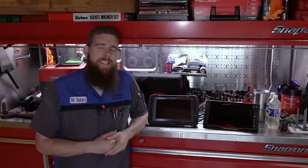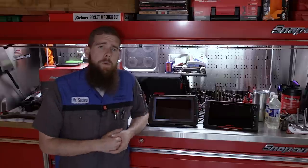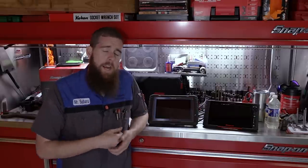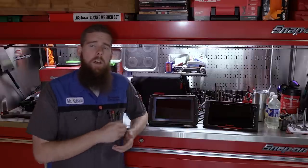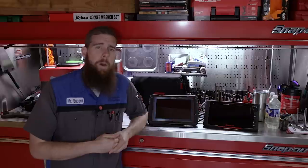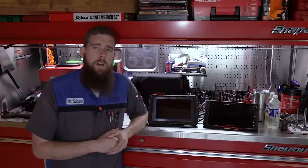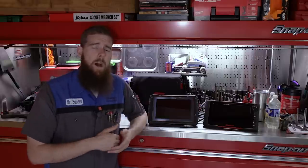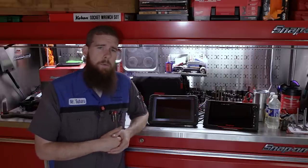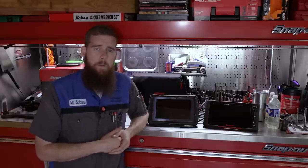Greetings viewers. Welcome back to the channel. In today's video, we have something a little bit different. We've got two Snap-on scan tools. We've got the brand new Triton D10 — my Snap-on dealer left me his demo model about a week ago to play with, check out, and see how I liked it. And we've got my Snap-on Zeus scan tool. I bought this scanner around April of 2018, so I've had it for nearly three years now.